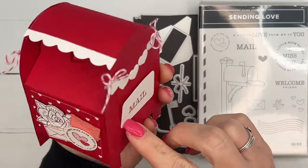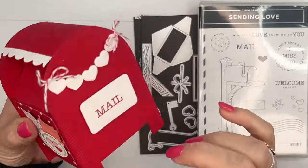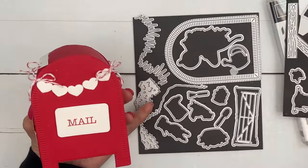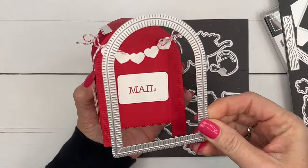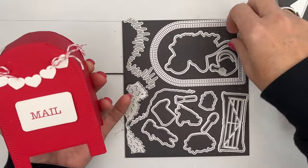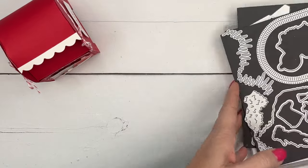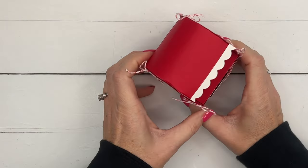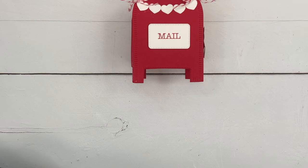We'll use the stamps to add decorations and some of the dies as well. The main shape of our mailbox actually comes from the Garden Meadow dies — this die right here is what you're going to use to cut out the sides. The complete supply list and measurements are over on my blog as a free PDF, so make sure you jump over there and grab that. There are also two other Sending Love projects for you as well.